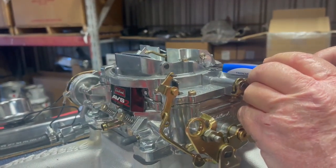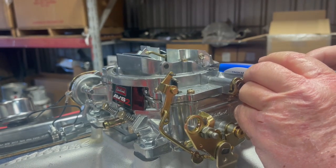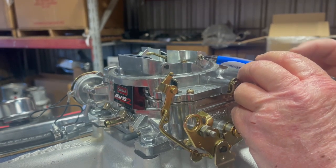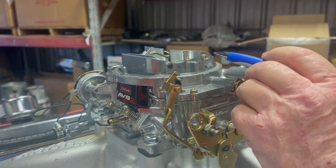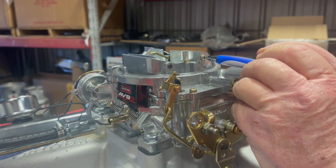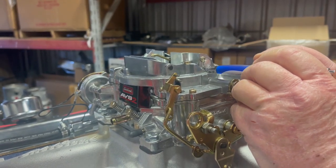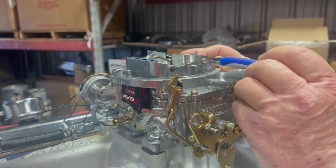We used a magic marker and put a mark right there. Originally, where that mark is was under this screw head — that's the way it came out of the box. And it was really loose, it was just flopping open easy. I loosened it, tried a couple positions, and the original clamp marks are down here at 6 o'clock, and it stiffened it up.